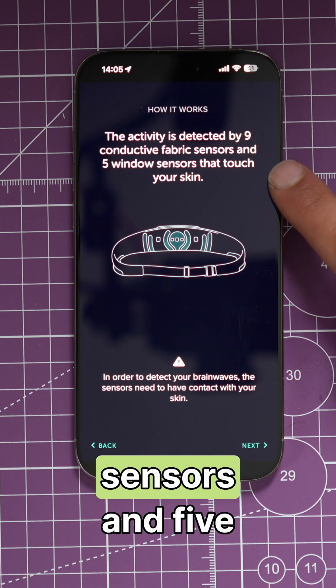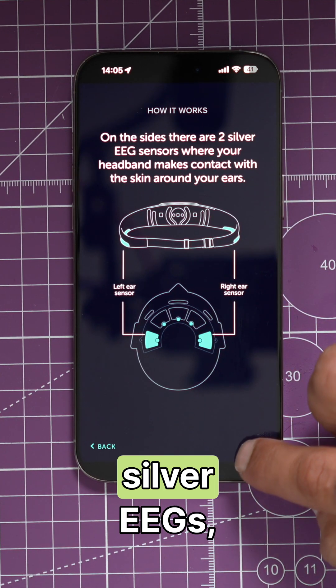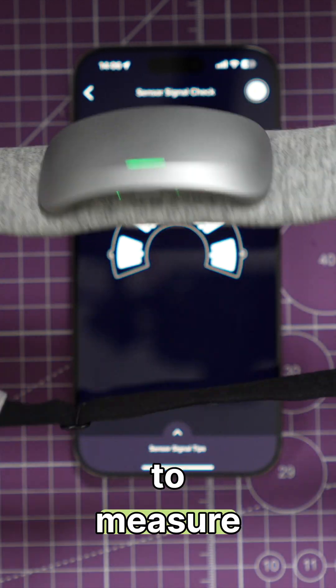The activity is detected by nine fabric sensors and five window sensors that touch your skin. There are three EEGs and two silver EEGs, plus five optical FNIR sensors that send light to measure blood flow.